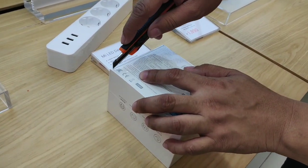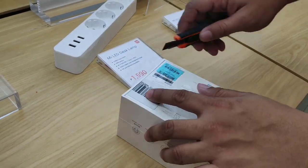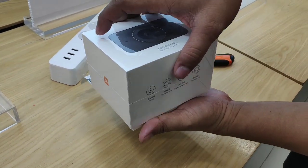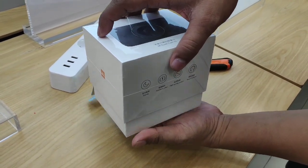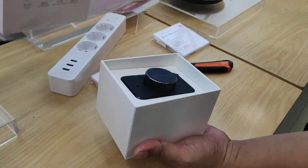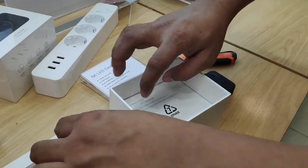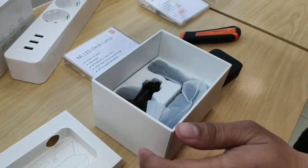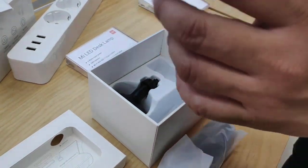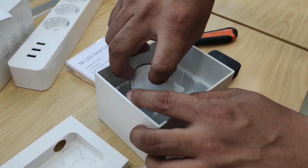Hi guys, we're doing a quick unboxing of the Xiaomi dash cam. We bought this in the Xiaomi store, but if you check the price on the SATA it's 2,595 pesos only. It comes with one year warranty. As you can see, there's a dash cam included in the package, and in the bottom is the wiring — the power cord, the charger, and the suction mount.